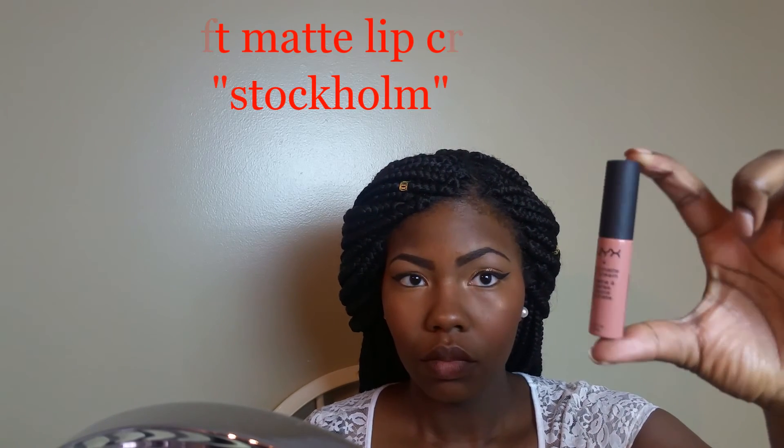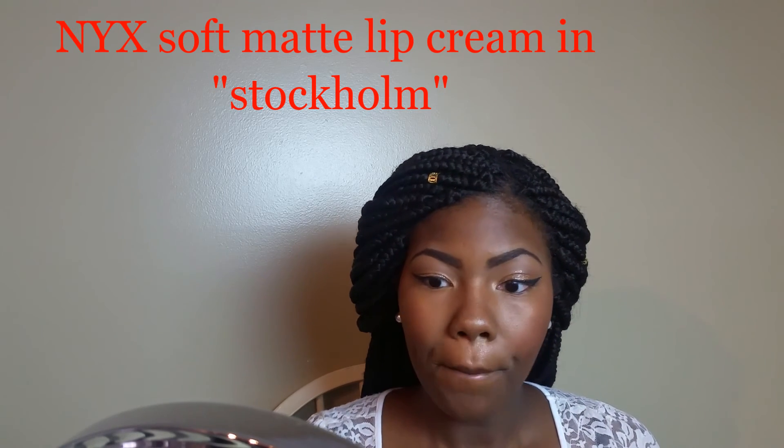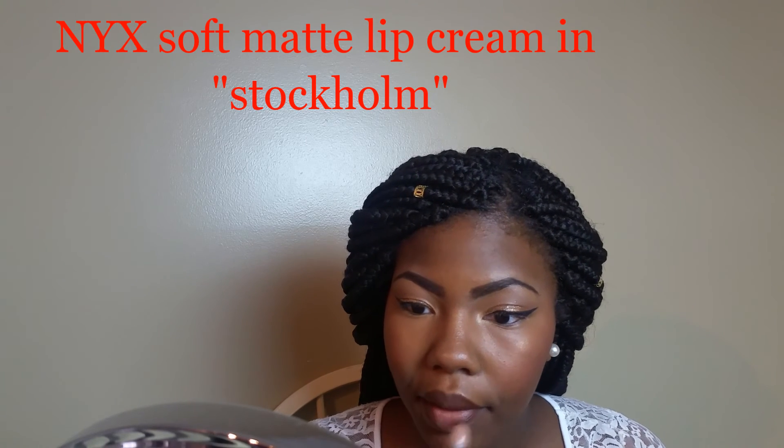I could have just used the pencil and covered it all in, but since I have this lipstick and this beautiful shade I figured why not use it. Using my fingers to blend it out — if you have a lip brush, by all means use that, but I love to use my fingers. Now using the NYX Soft Matte lip cream in the shade Sao (listed below), dabbing this into the middle and working it into that outer brown shade. You can basically build this up as you like.